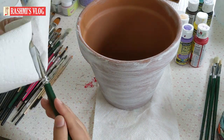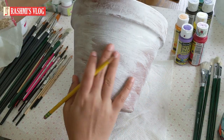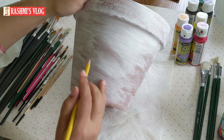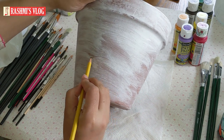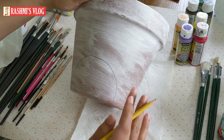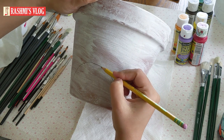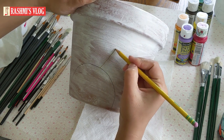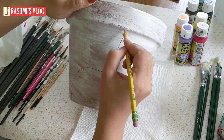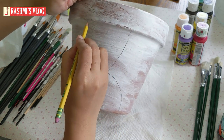Now let's draw the flower in the background and mix it properly. Let's draw the flower — draw the flower with the Gesso primer. Now let's draw the flower in the center of the flower. When I start the first petal, I draw it in the center of the flower.